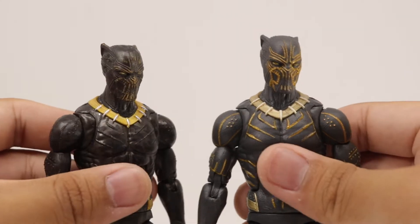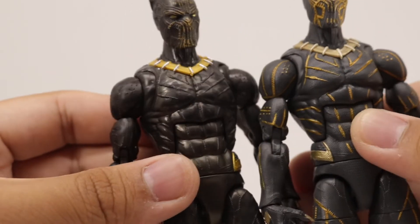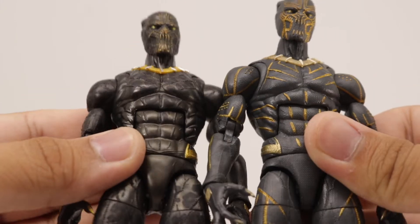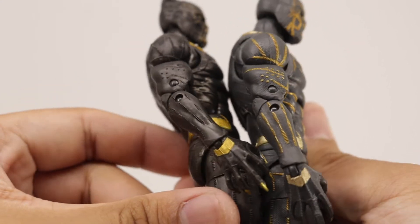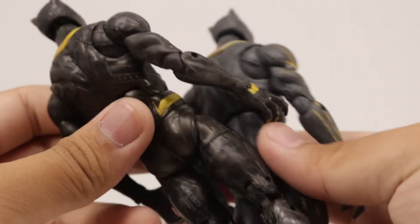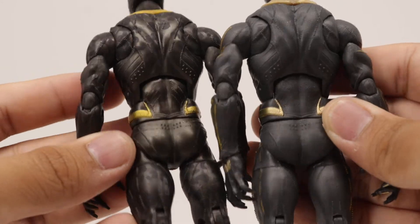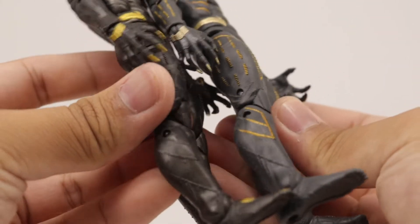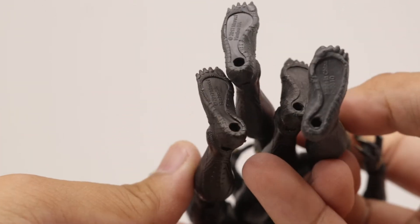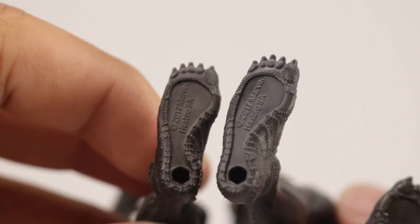Comparing the new Eric Killmonger next to the old one — the new one has a lighter tone to it and more prominent gold highlights, though the old one is shinier and has a nice cheetah print which the new one doesn't have. The gold highlights on the new one aren't entirely accurate to the movie, while the cheetah print on the old one is very accurate. I kind of prefer the new one because the tone of the black is a little more accurate.